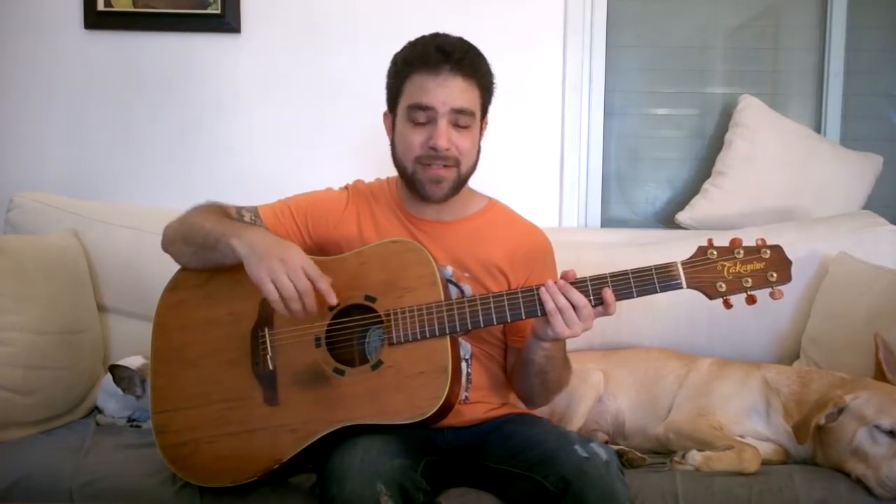We're gonna learn six finger style beginner rhythm patterns. Then next week some intermediate patterns. Then the third week advanced patterns. Then back to beginner. So we're gonna alternate — beginner, intermediate, advanced — every week to the end of time, I promise you.